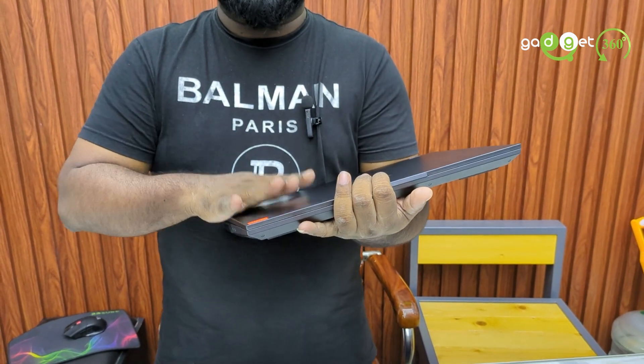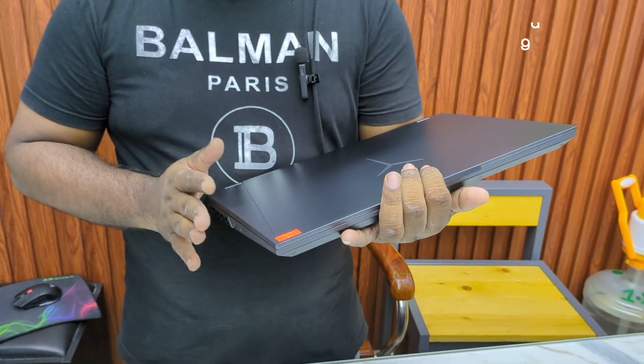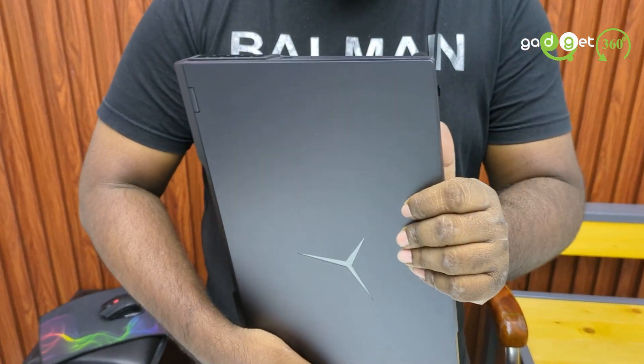The graphics card in this laptop is the NVIDIA RTX 3070, which is a very capable GPU for this machine.